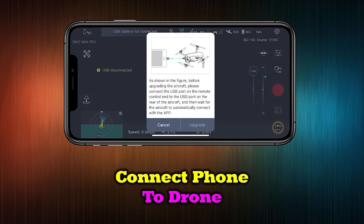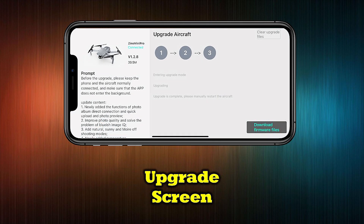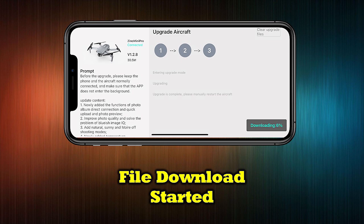The application will prompt you to disconnect your phone from the controller and connect it directly to your drone. You can use the same cable you used to connect your phone to your controller for this step. Once you have made the connection, tap Upgrade. This will take you to the main upgrade screen and you can tap Download Firmware Files to start the procedure. This first step will download the upgrade software to your device, which can take a few minutes depending on your connection speed.